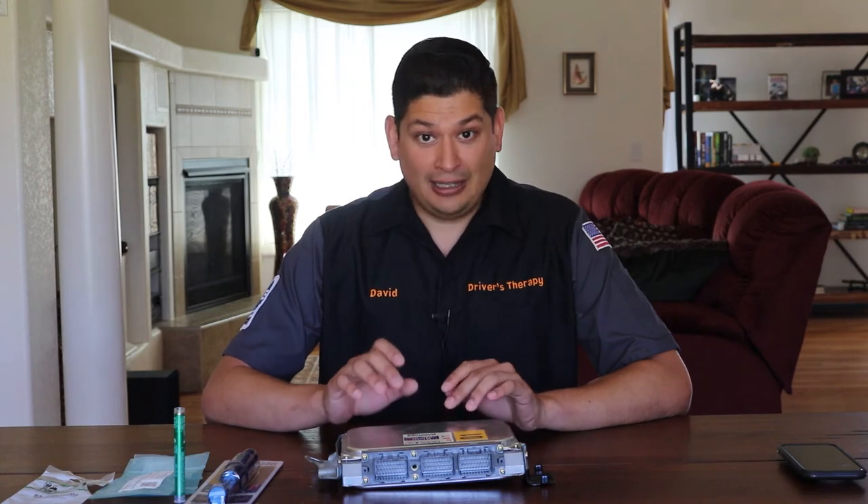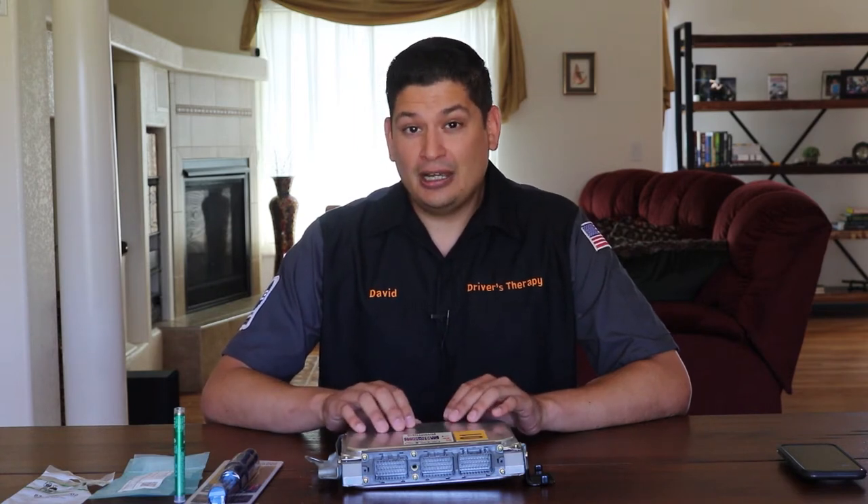Hello and welcome to Driver's Therapy. In today's video we're going to be talking about the infamous leaking capacitor in the ECU — troubleshooting symptoms of a leaking capacitor, how to find it and get to it, and also your options and the different routes of solutions you could do to try to fix that leaking capacitor.